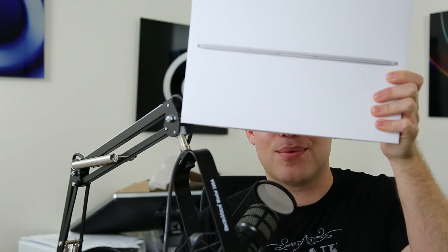I just got a new package in the mail. This is my MacBook, and I want to do some video comparisons of this to my other Mac computer so that you can get an idea: is the MacBook going to be fast enough?